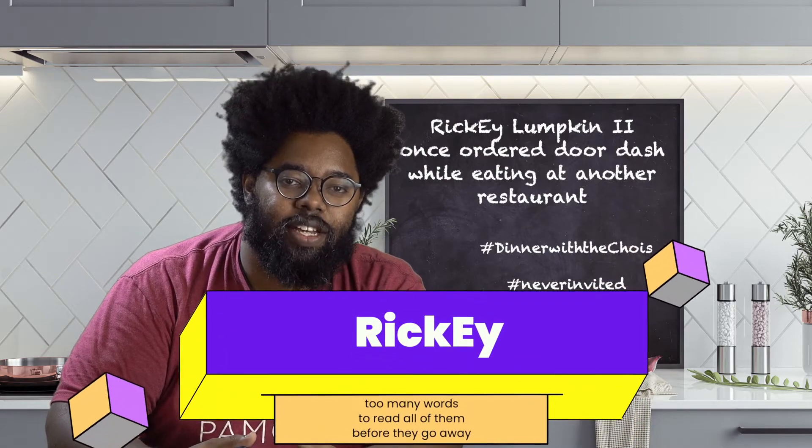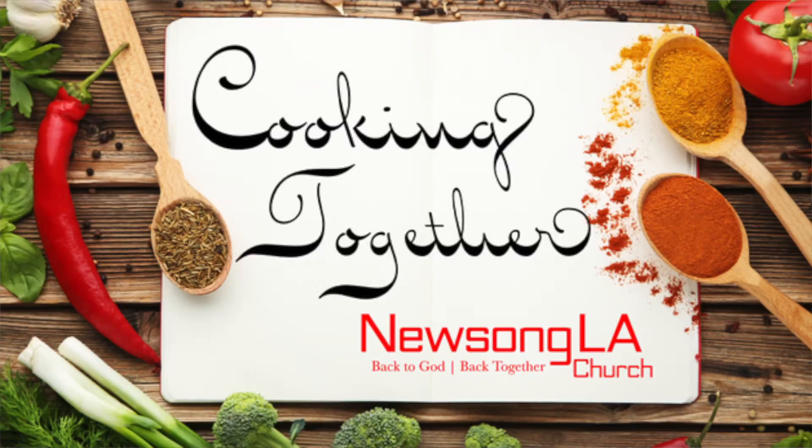What's up, everybody? My name is Ricky, and this is Cooking Together. Today, we have Chef Daniel.